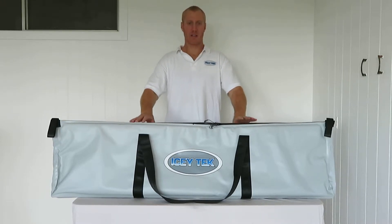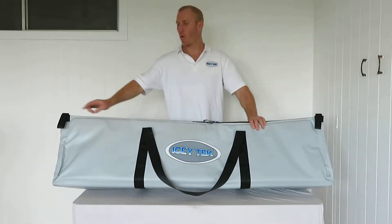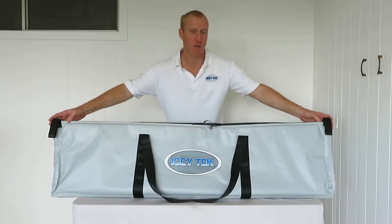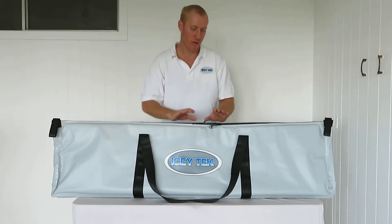This is our Icytec insulated fish bag. It's 1.5 metres long, so it fits most of your large mackerel, kingfish, mulloway, and wahoo inside here.